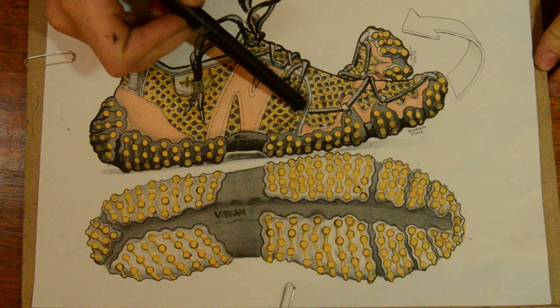Back to my design, you can see the lacing system I just mentioned here, and you can see the climbing state right there and the running state.